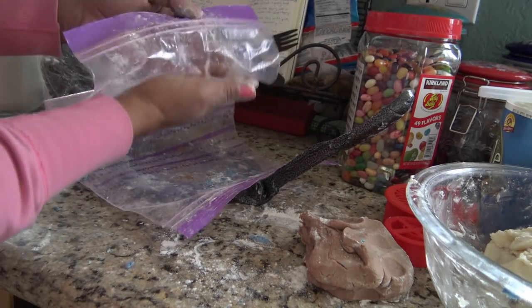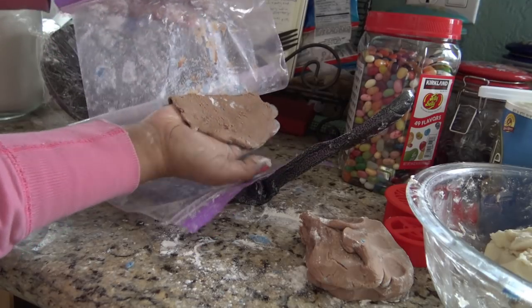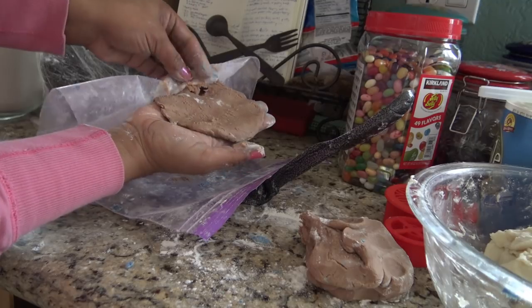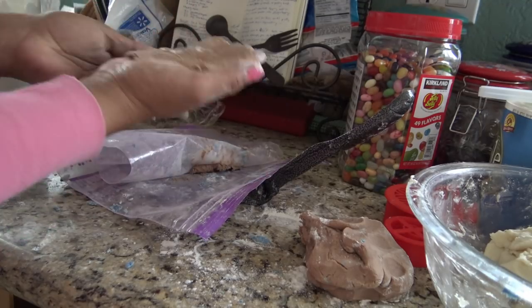And then I slap this right on top of my bread. Now you can see it's already wanting to stick — it's such a pain. But again, I'm not a professional. I've only done this a few times. Oh, there goes that piece — I might have to come back and get that.